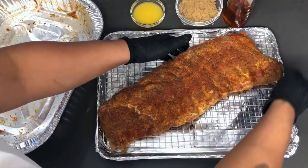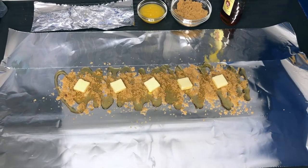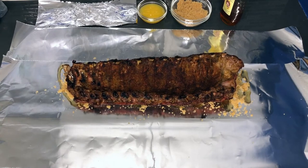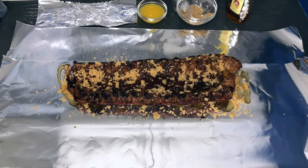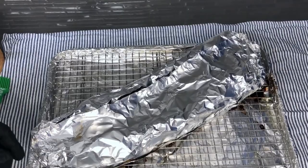Season with garlic, black pepper, salt, and lemon pepper. Place in the oven at 275 degrees for two and a half hours. Then drizzle some honey, add brown sugar, then butter cubes, and place the ribs bone-up on the foil.